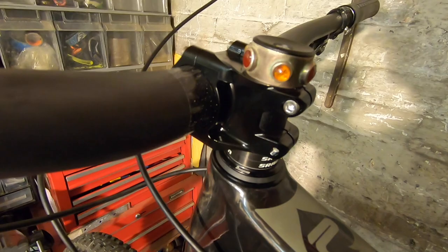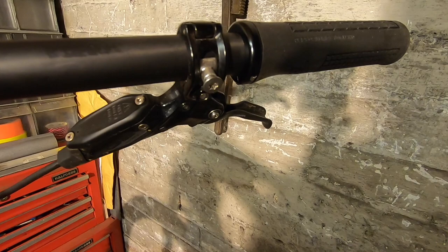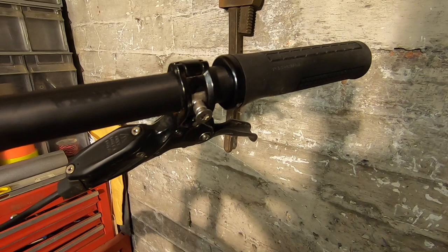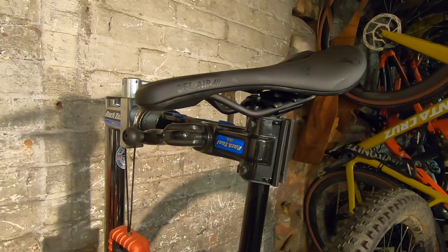On the other side of the bar there's a missing gear shifter, because I can't tell you about those until three o'clock this afternoon when they break cover. Whether I'll get the video done in time to hit that embargo, who knows — but if not, go to Bike Perfect for the press release and I'll follow up with the video as soon as possible.